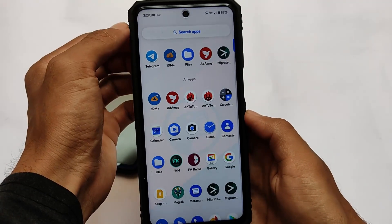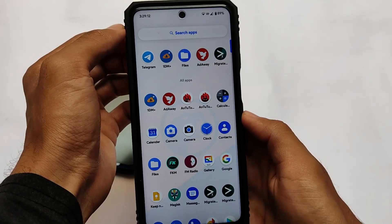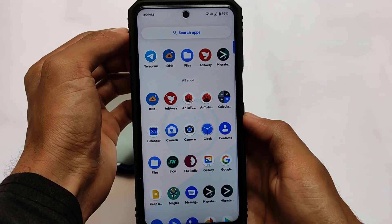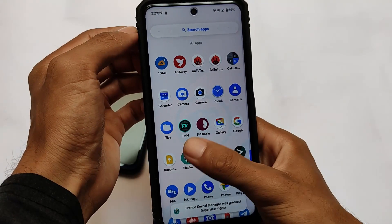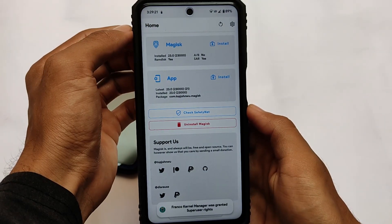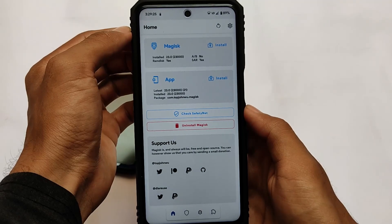As we've uninstalled the module, let me tell you how to install it. Of course, it's a Magisk module, so make sure you have Magisk installed. If you don't know how to install Magisk, make sure to watch my previous video — I have a dedicated video on how to install Magisk 22. Note that Magisk 23 is now the latest version.